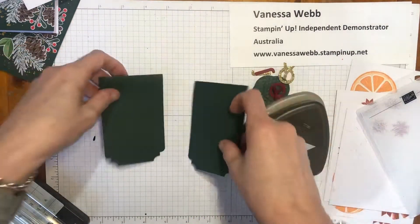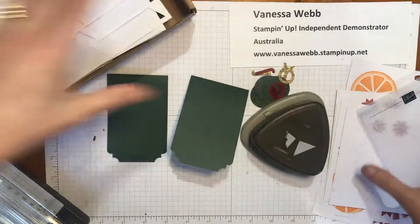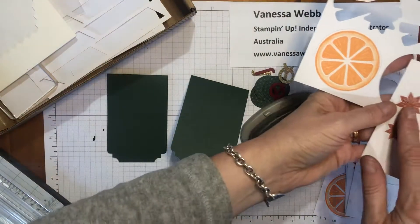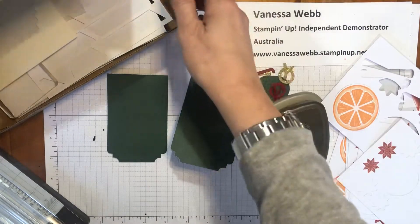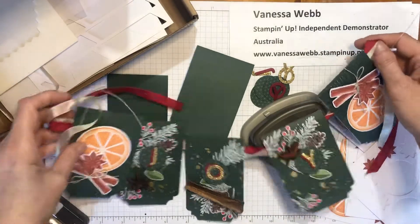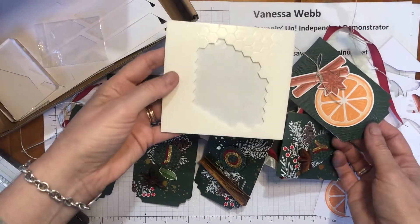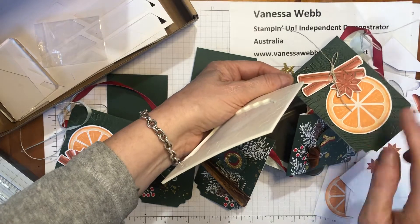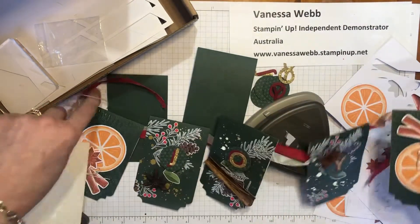For the end ones, I've used some of the embellishments from the Cozy and Bright kit — there are oranges, star anise stickers, and cinnamon sticks. There are also dimensionals in the box — you get a huge sheet of them. I've popped the cinnamon sticks up with the dimensionals and stuck the orange down flat onto the embossed background, so you can see the fern in the background. I've done that for either end.